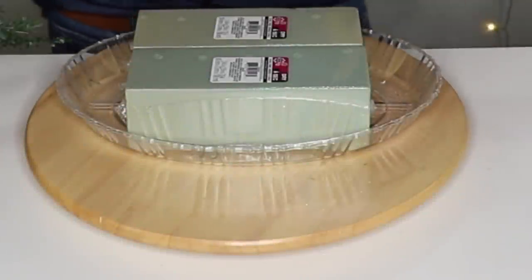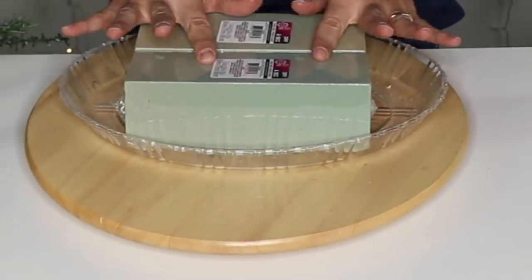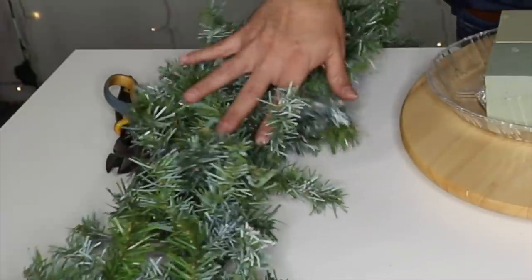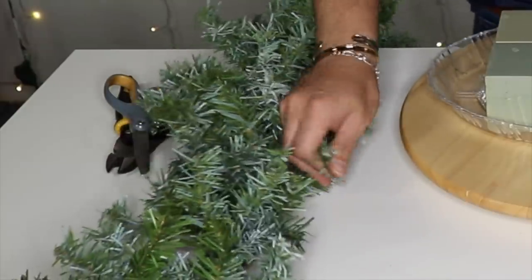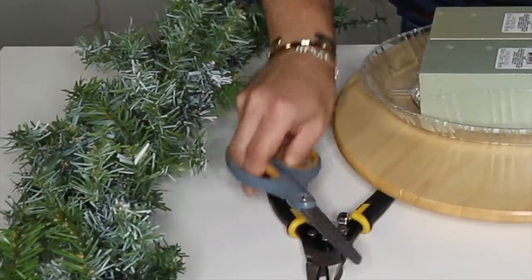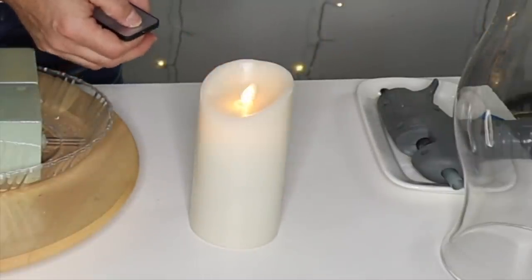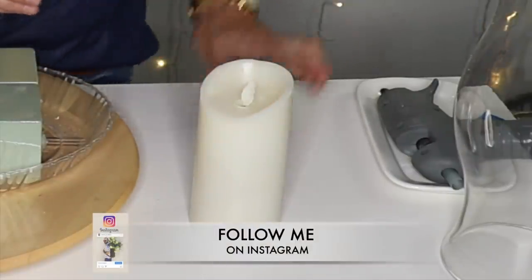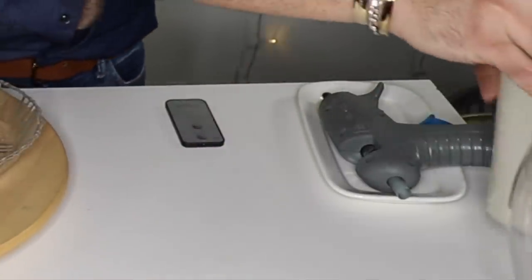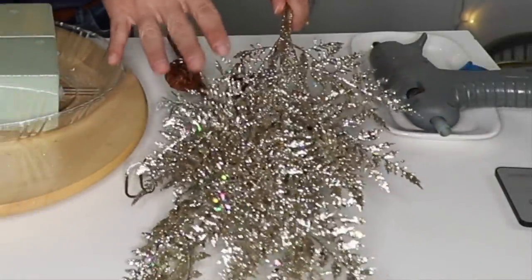The materials we're going to need for this gorgeous centerpiece are two blocks of foam from the Dollar Tree, as well as a tray from the Dollar Tree. I'm going to use a little bit of leftover garland that I spray painted — I gave it a little dust of white spray paint. I'm going to use wire cutters and scissors, a remote-operated LED candle you can find on Amazon, and a little bit of my hot glue gun. For florals, I'm going to use three stems of glitter fern from Hobby Lobby.